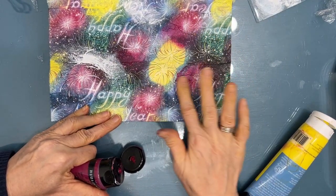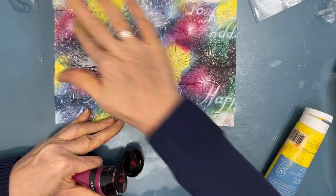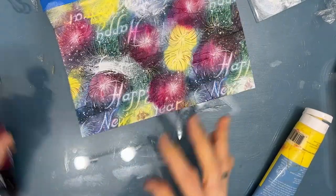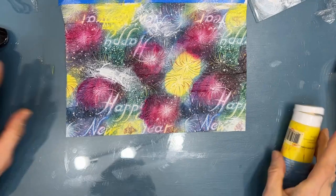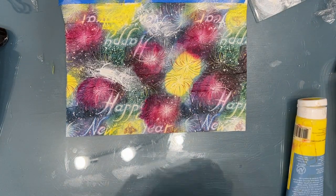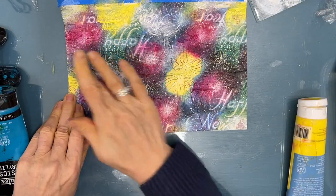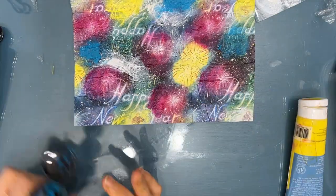And now I'm adding some magenta — same thing. But all these colors were colors that were in the napkin. I'm just building on what I started with. So you don't have to reinvent the wheel. You can borrow a color scheme from the artists that have created them. Then I'm adding a little bit of turquoise that's in there.